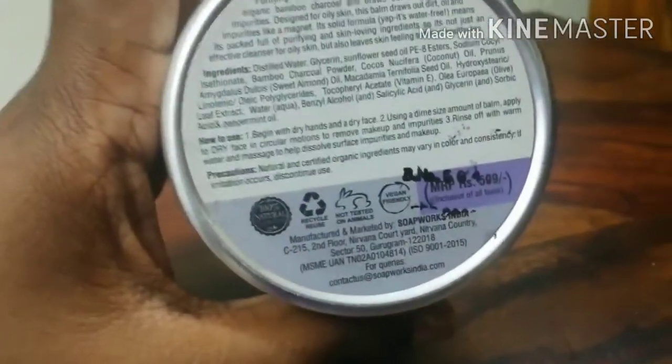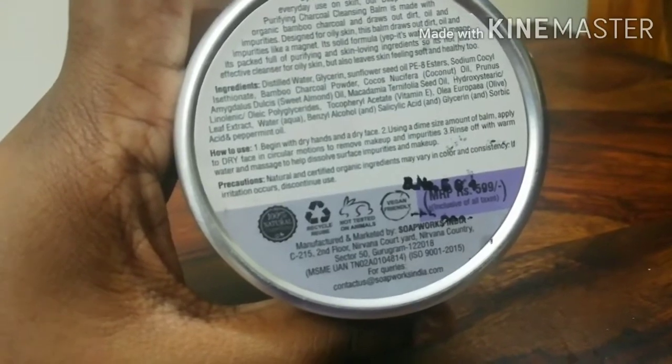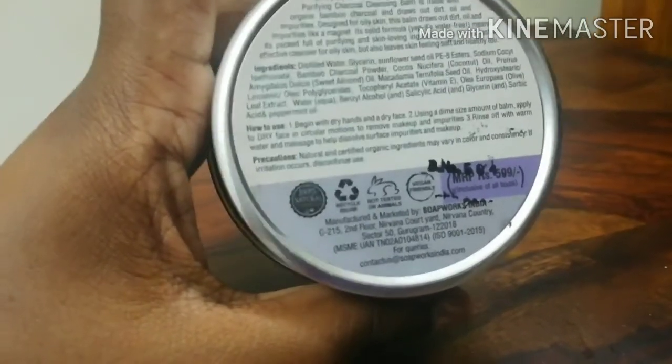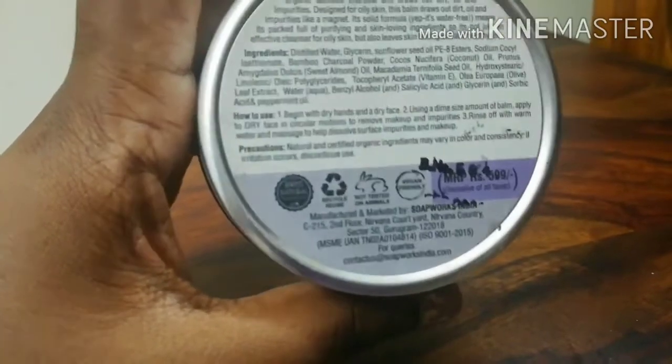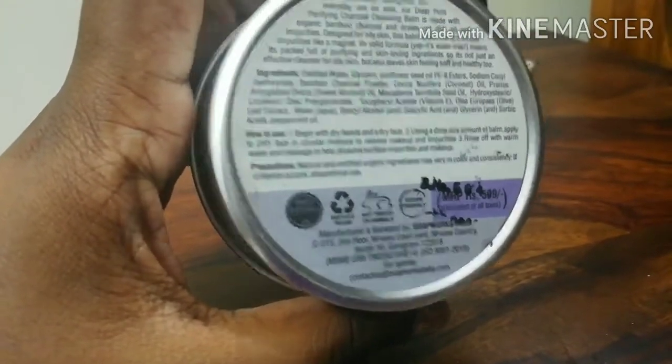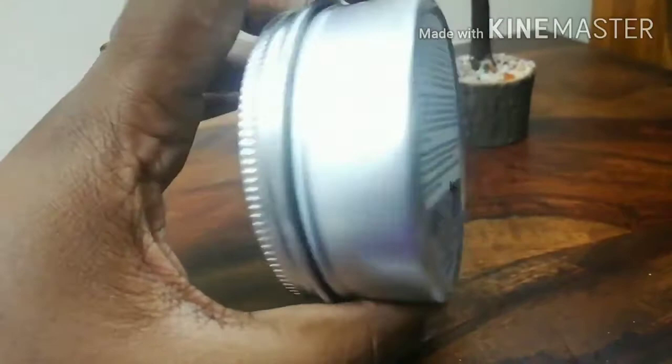It's priced at $5.99 and you do get some offers running on their page. Of course, it's vegan friendly, 100% natural, not tested on animals, and it can be recycled and reused because this is an aluminium tin.